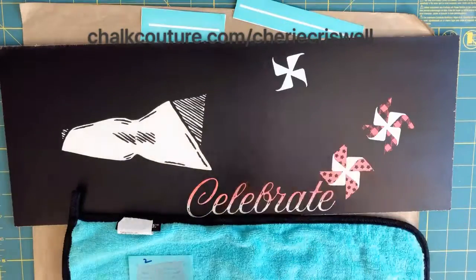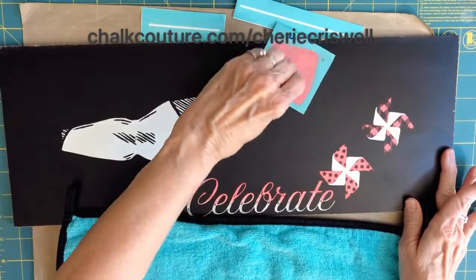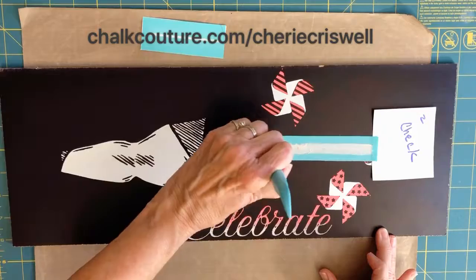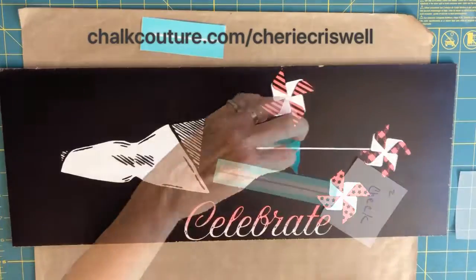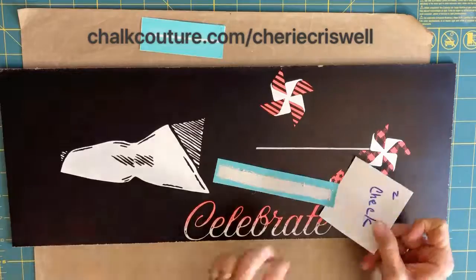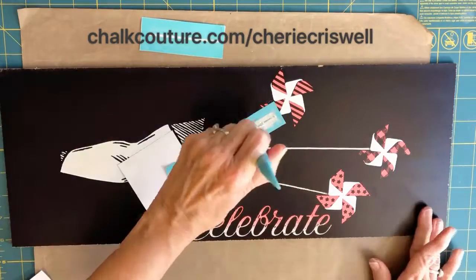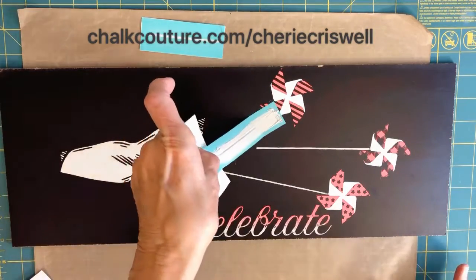They're in checks, polka dots, and stripes — I think they're really cute. Now you see me laying down backing on some of this, which is just to protect the coat of chalking I already put down, and now I'm putting in the sticks to hold these pinwheels into my bouquet.